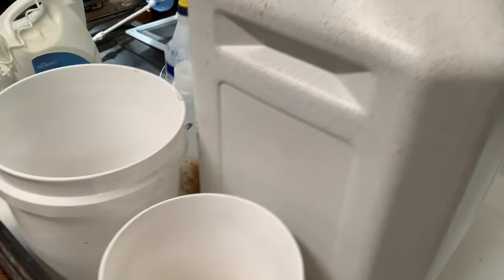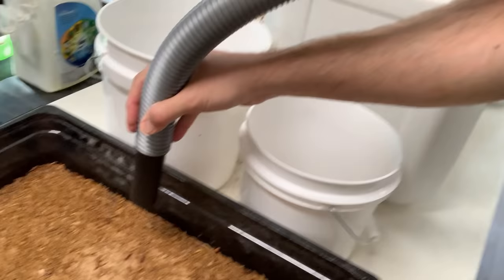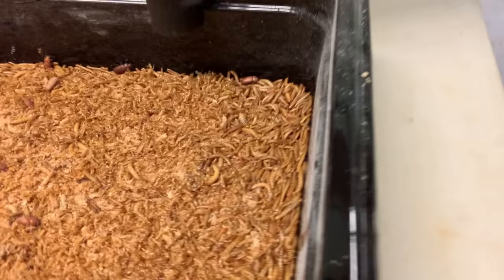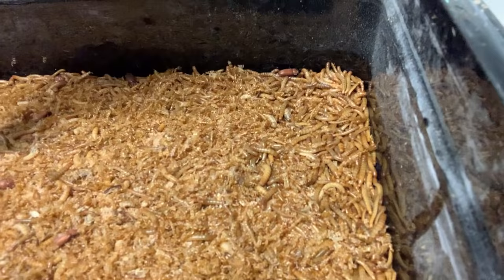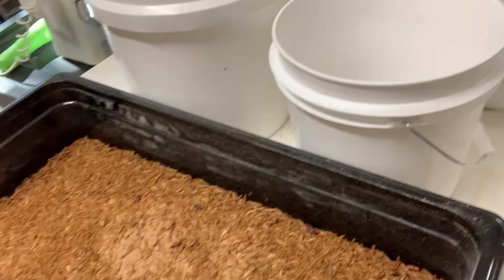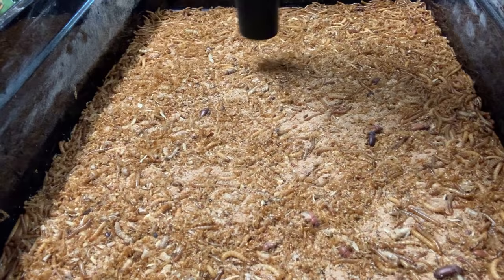So what I do is take the hose and run it very gently, kind of about an inch above the surface. I don't go all the way down because I don't want to suck up the mealworms. I just kind of go around keeping it at the same height to get as much of those exoskeletons as possible. You can see it's not picking up the worms — it's just picking up the skins, the sheds.